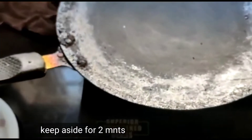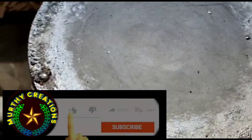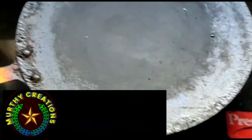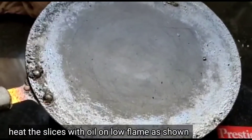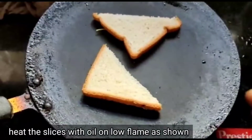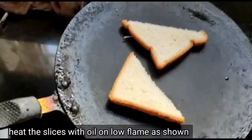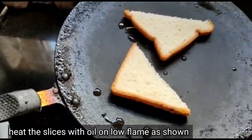Now I will cut the pan. I will cut the bread for 10 minutes.